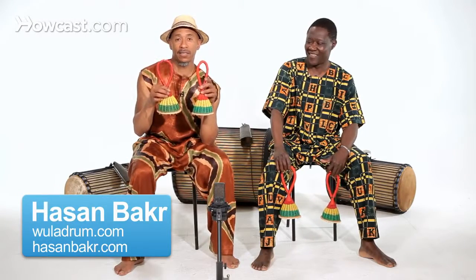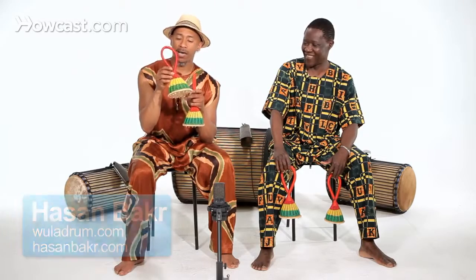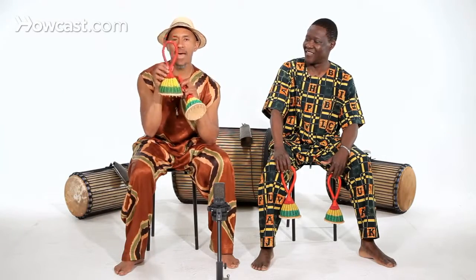These are Castanets, Guinea style. What they are basically are just some basket shakers. They're made from a piece of calabash on the bottom, nylon cord, braided nylon cord, and they have rocks on the inside that help give it its shaker sound.